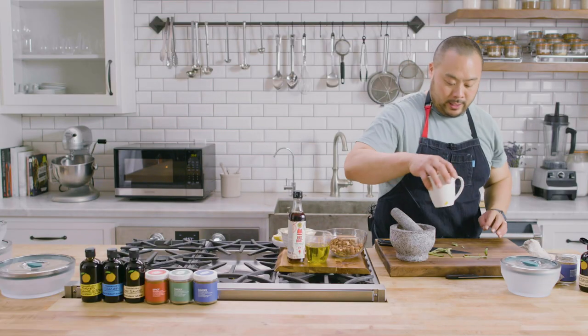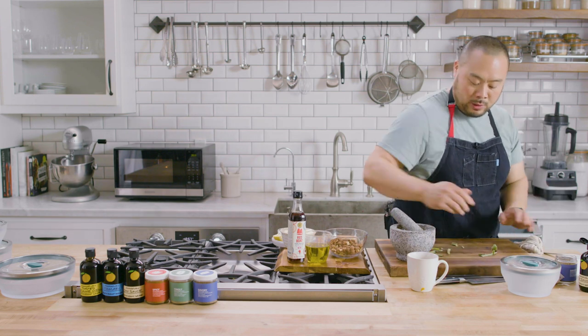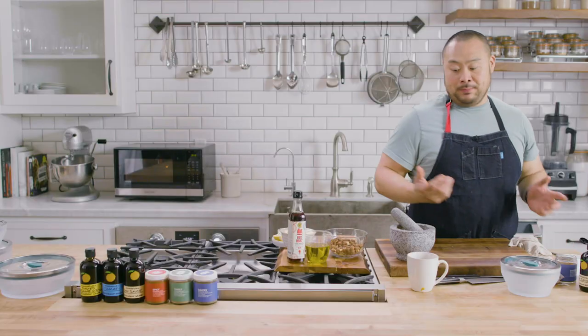While that's cooking, I'm going to make the sauce. This sauce would be good with anything, but it goes particularly well with artichokes or any vegetable — whether it's carrots, cucumbers — it's a great dipping sauce.